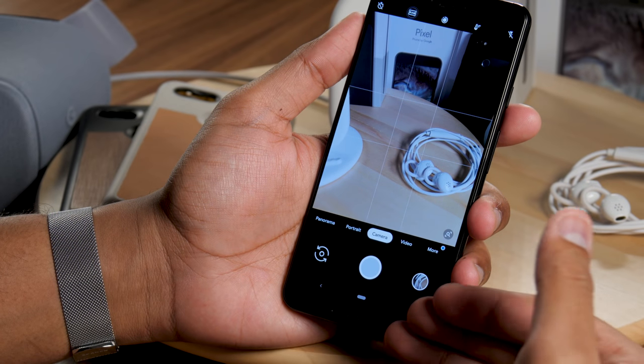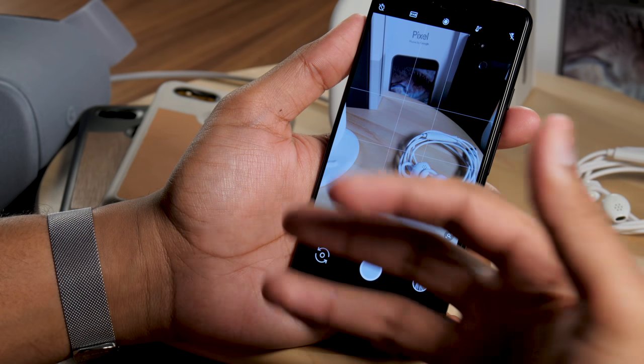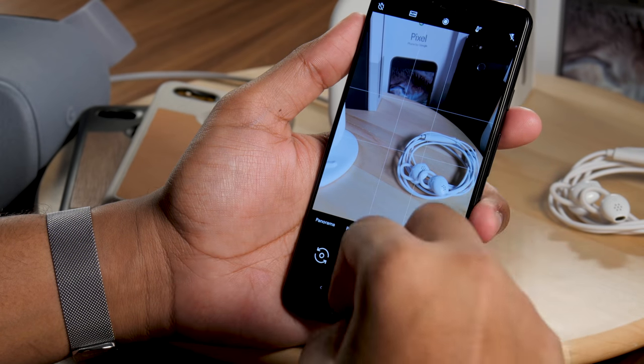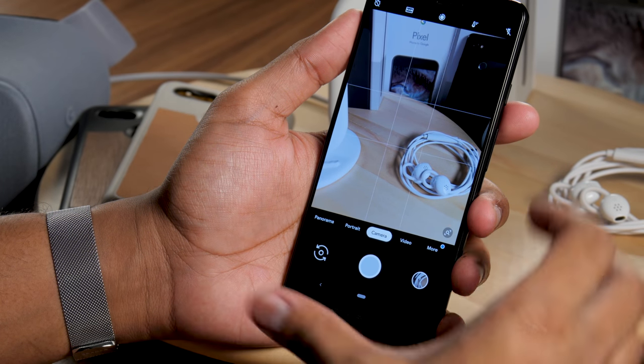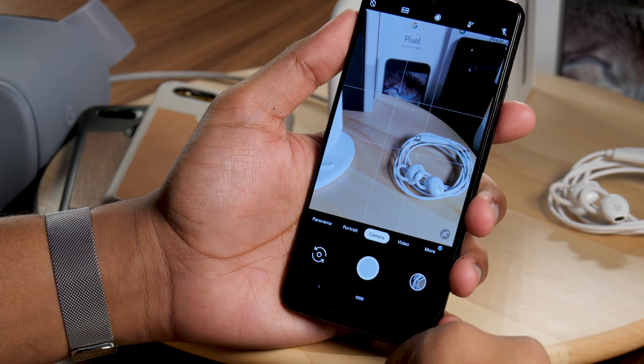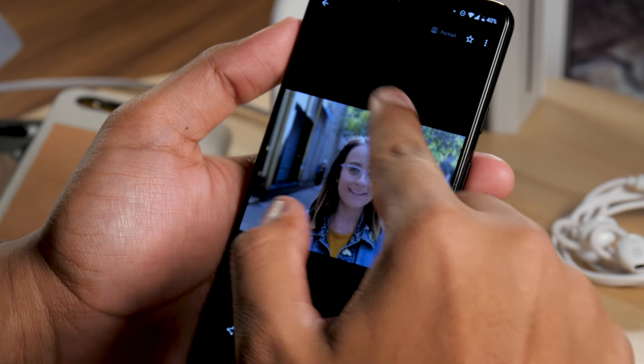There's a feature coming later called Night Sight — it uses AI to fill in colors and brightness for super dark scenes. It will be a separate mode, and it'll be coming not just to the Pixel 3 but to the Pixel 2 and Pixel 1 as well. We can't test it yet as it's not currently available.